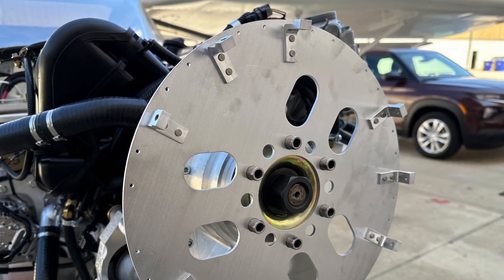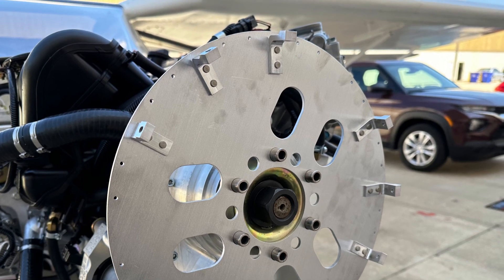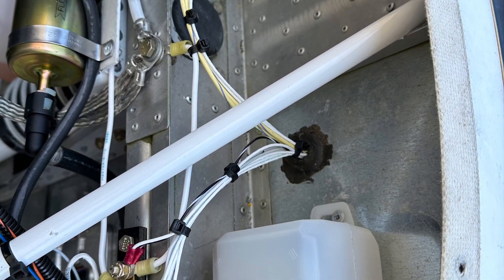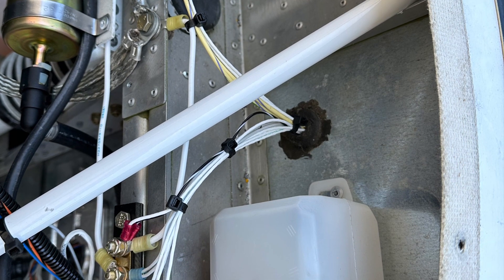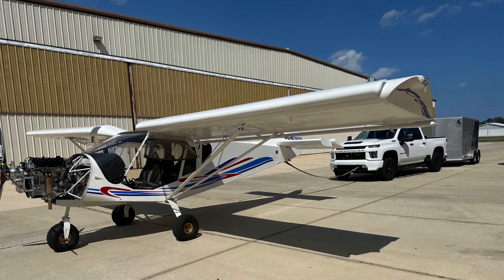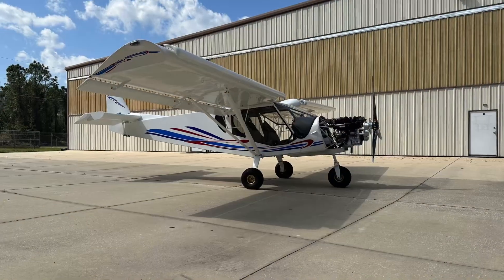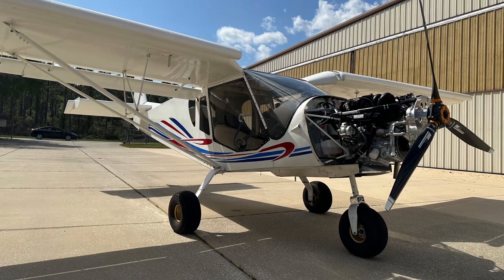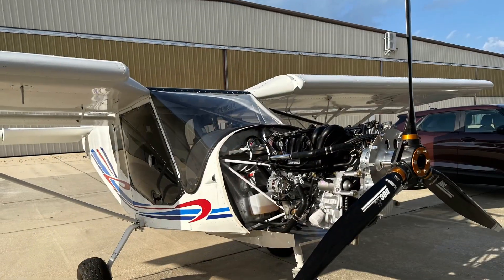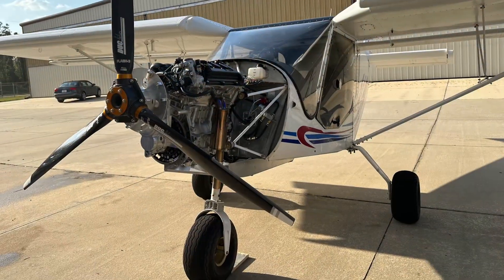Time for a spinner and a propeller, and a last little bit of tidying up with bundling wires and so forth. Still have to do the cowling, but everything else is ready for testing. All completed.